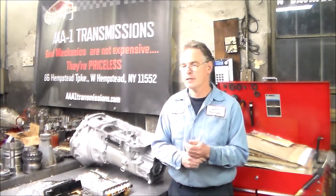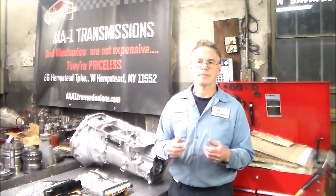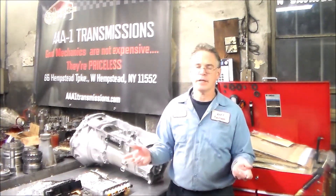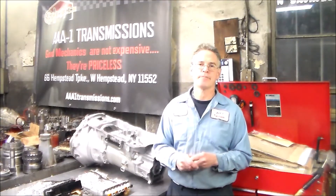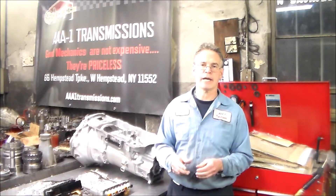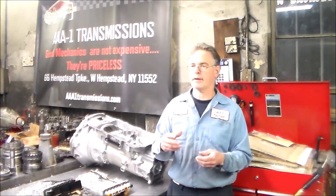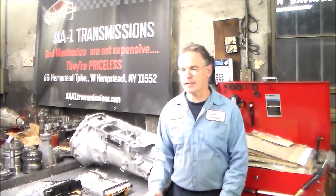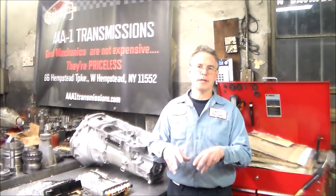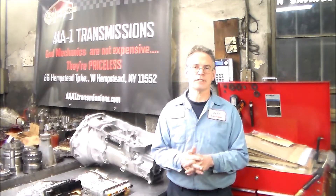If you wanted to service these eight speeds — which is fine, they all say it's lifetime fluid but it's good to get new fluid and a new filter in there — it's a good idea to measure what comes out and then put the same amount back in. In the last video I was talking about filling it and the thermal element. So it's a good idea to measure what comes out instead of just draining it into a bucket with other oil. That's my recommendation if you want to service these transmissions.